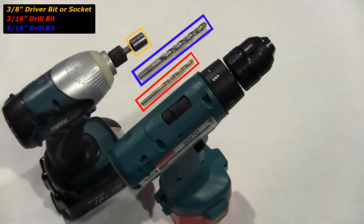To install the license plate bracket, you will need a 3/8 inch driver bit or socket, a 3/16 inch drill bit, and a 5/16 inch drill bit. You will also need a measuring device and a pen.